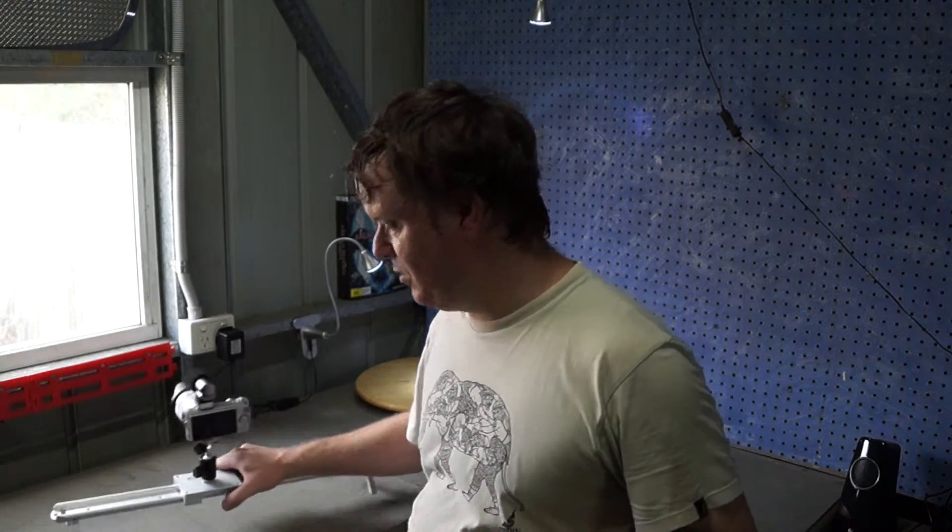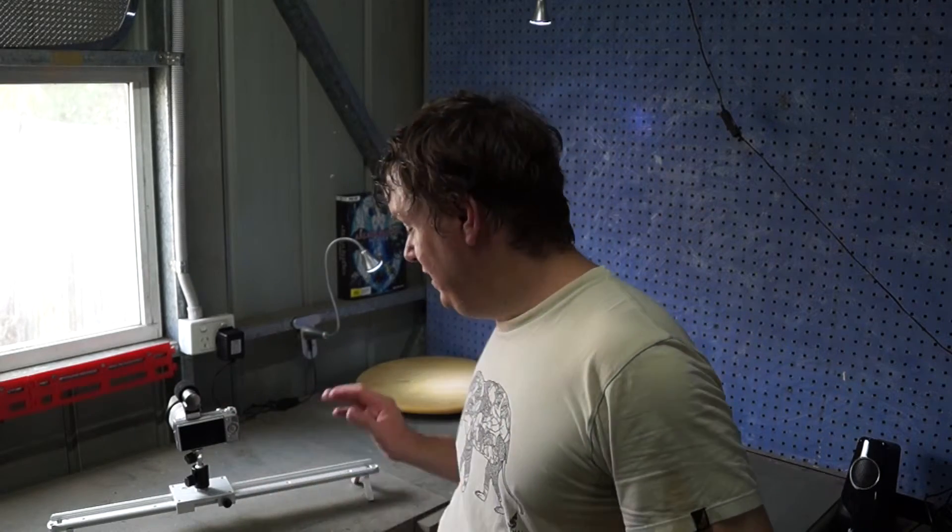I'm using my trusty Sony NEX camera here as the demo one because I'm recording this on my main camera, so I'll probably be using this a lot with my main camera, but I might even use it with this little camera as well to get different angles. These products are really worthwhile looking into if you're taking your video work seriously.